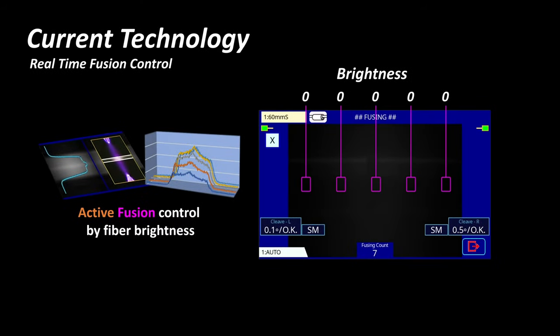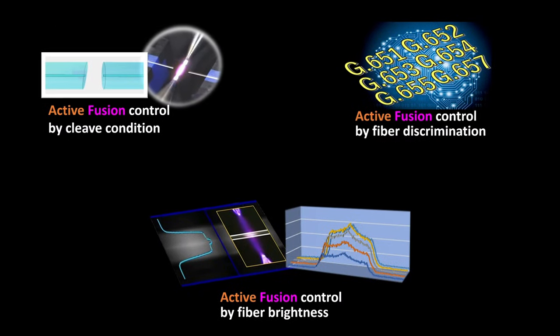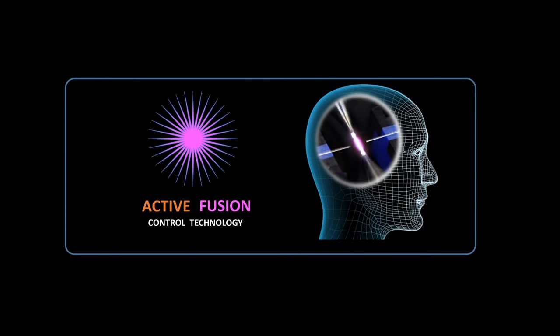Thirdly, Active Fusion Control Technology analyzes the fiber brightness during fusion and adjusts the fusion power in real time based on the brightness. This ensures an evenly distributed amount of heat to decrease splice loss. Active Fusion Control Technology's three functions provide more stability and lower fusion splicing loss than ever before.